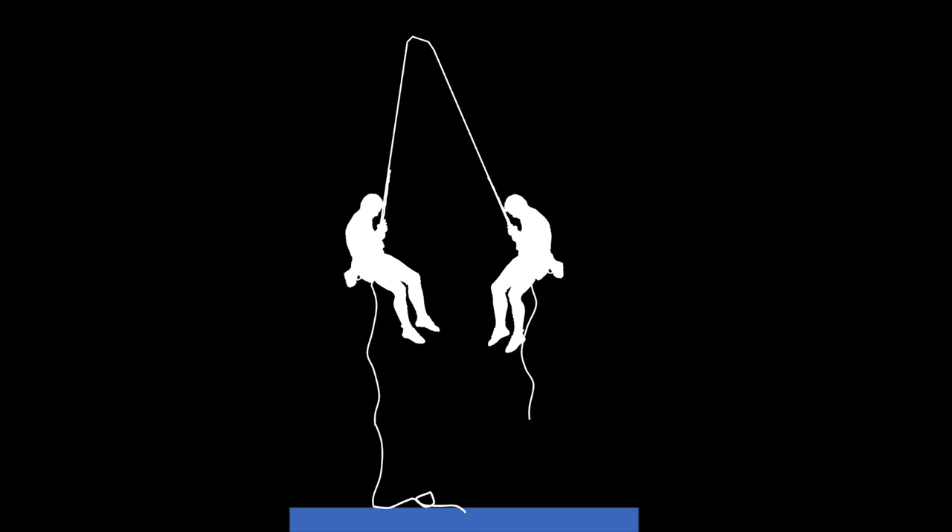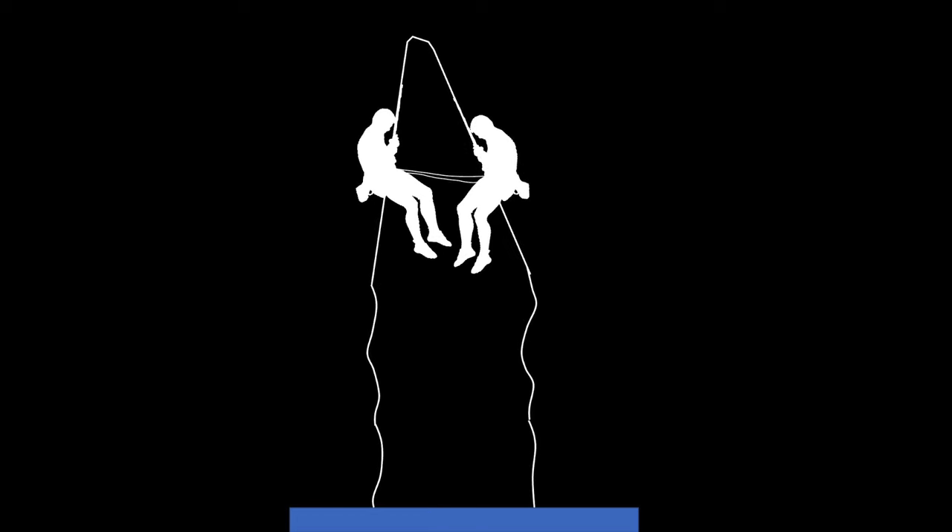One way to mitigate this to some degree is to attach a sling between the two climbers, so if one person is starting to get pulled up toward the anchor, this sling will stop them. Another thing that most people simul rappelling will do is back up their system in some way, such as using a third hand as we've discussed throughout this video, or using a device such as a Grigri, which automatically locks if someone were to let go of the brake strand.